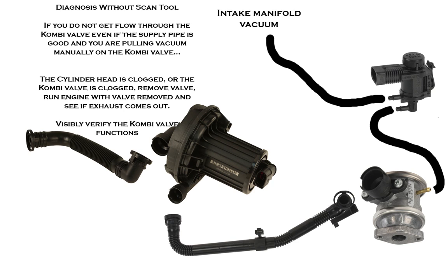If you cannot pull a vacuum on the combi valve and get the air to go through the engine from the pump, then you need to remove the valve and check to see if it's physically stuck, or possibly the cylinder head is clogged. You'd run the engine with the valve removed and see if you get exhaust air exiting that port. Carbon or contaminants can build up in there and prevent that from happening.